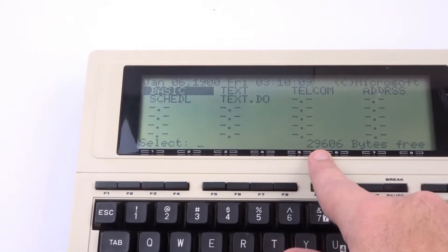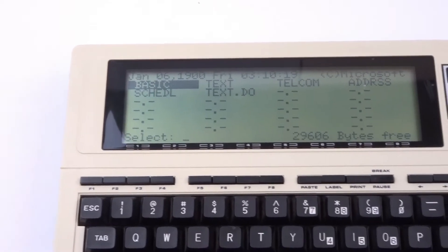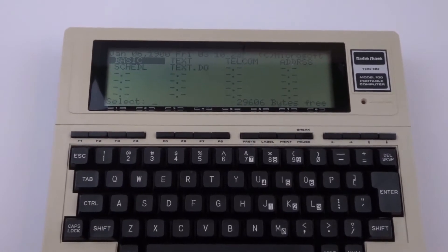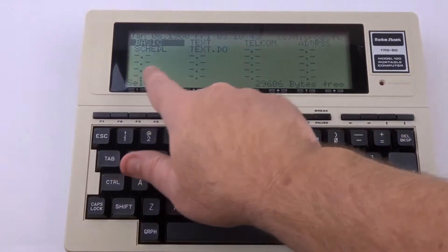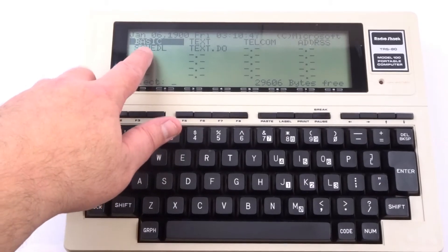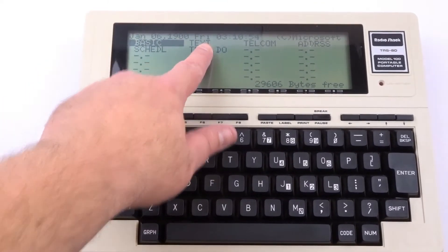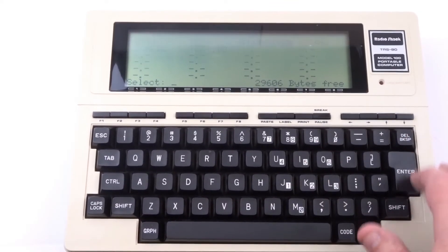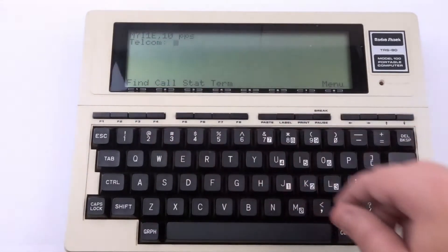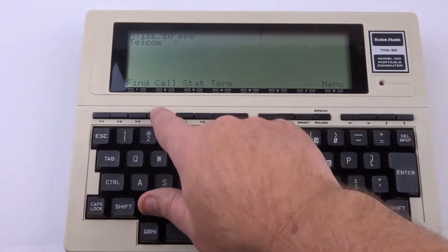You can see right here: 29,606 bytes free, so I'm assuming this is a 32K model. It came in several different memory configurations and I believe this is one of the higher ones. To navigate the menu when you first come up, there's a BASIC program editor, a text editor, and Telecom for modem operations.